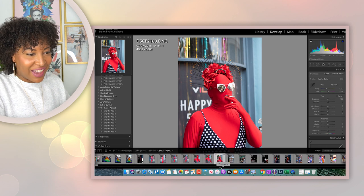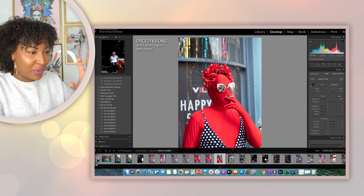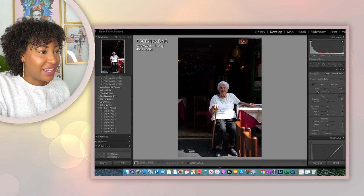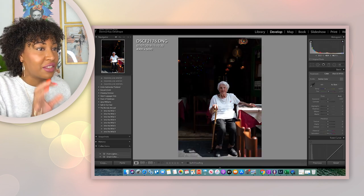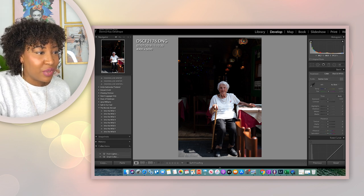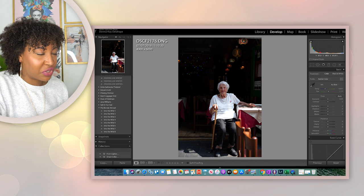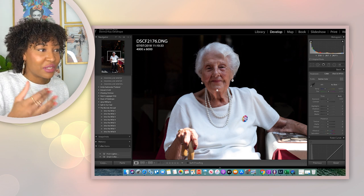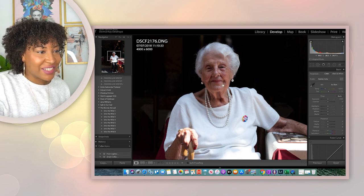One of my all-time favorite photos is of this guy. I love how everything about it — the color, the position, everything. And then this is a lady shot at F/2.0. She was just sitting outside and you can see everything is blurred out except her face. And I was some distance away from her — she was beautiful, she had her button on, and look how beautiful the detail is in her hair.